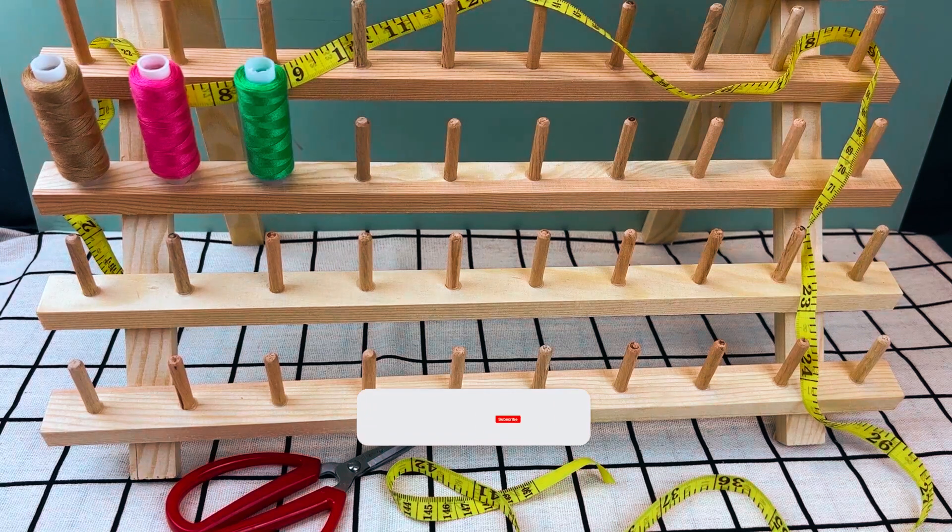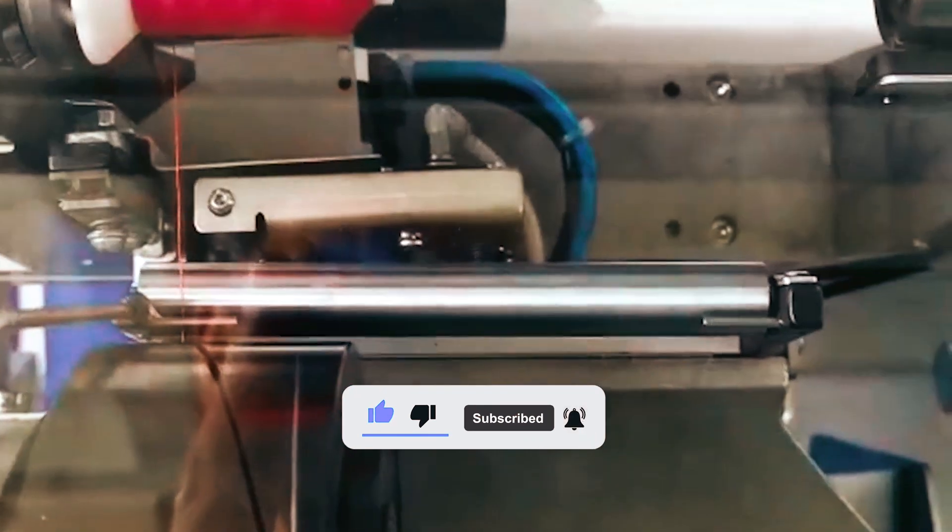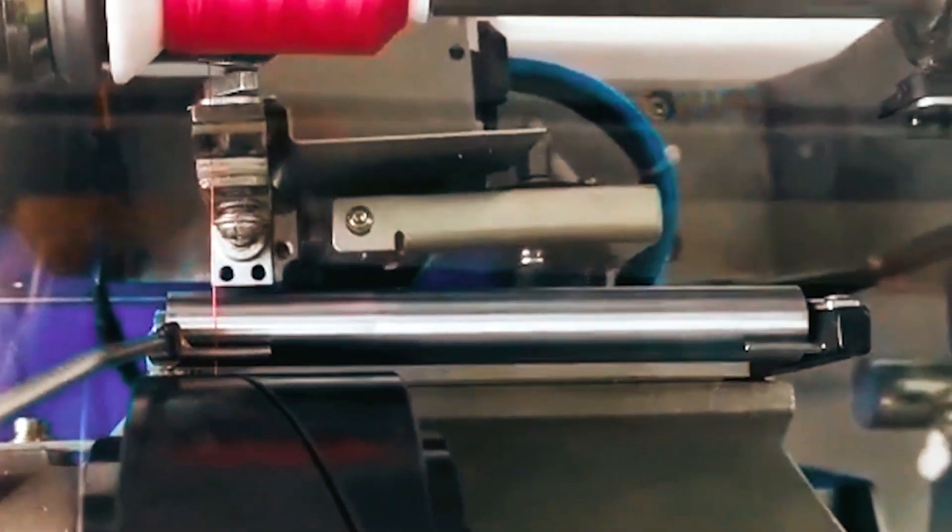Thanks for joining us on this thread-tastic journey. Don't forget to hit subscribe for more sewing tips, and may your stitches always be straight and your threads forever tangle-free.